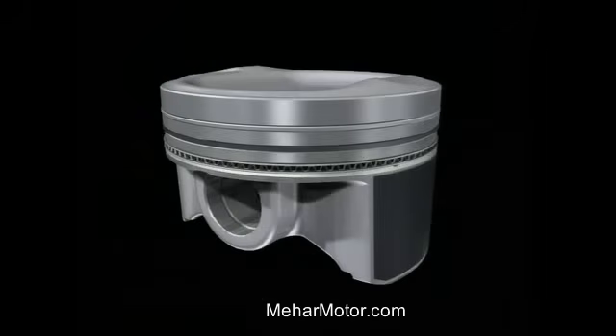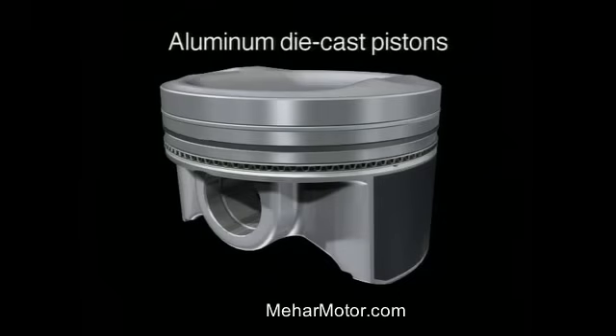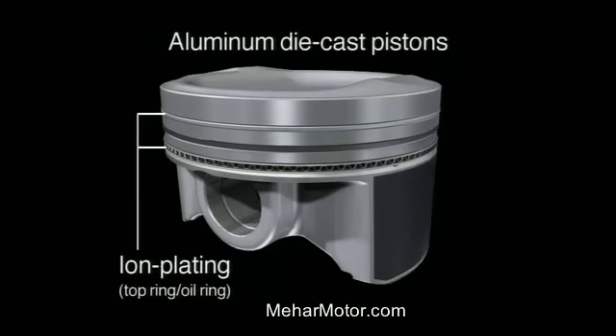The aluminum die cast pistons allow for minimal heat expansion, and the use of ion plated top rings and oil rings minimizes friction between sliding components.